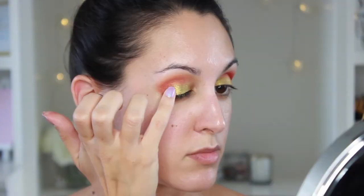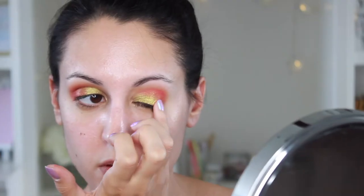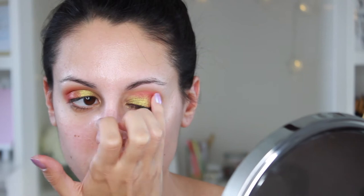Then I'm going to go in with this pinkish cranberry shade Bororo, and I'm going to pat this on with my pinky just into the outer corner of my eyes and blend it with Wudabe so you get a nice little gradient effect.